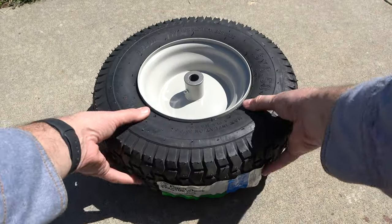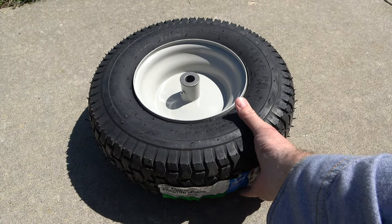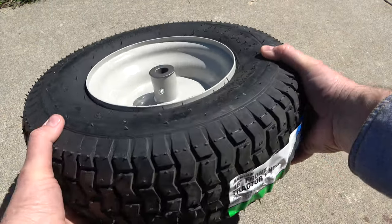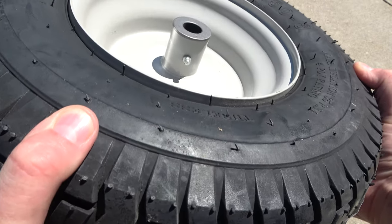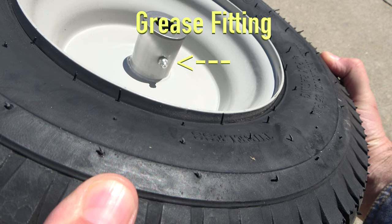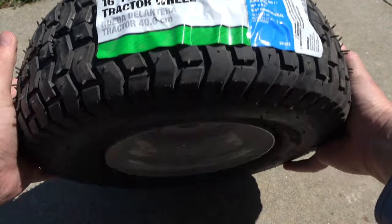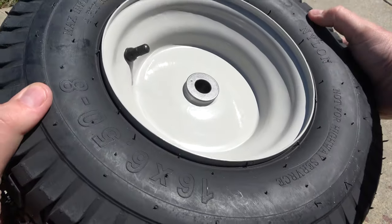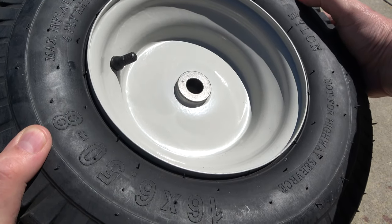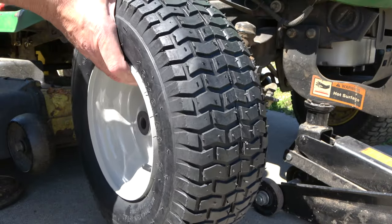Now take the new wheel and note its anatomy. On one side, you have a long hub with a grease fitting — this side will be installed towards the tractor. On the other side of the wheel, there's a shorter hub that has a valve stem — this will be positioned towards the outside once installed. With the axle well greased, slide the wheel on in this manner.